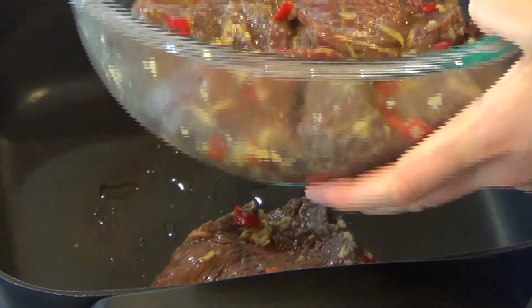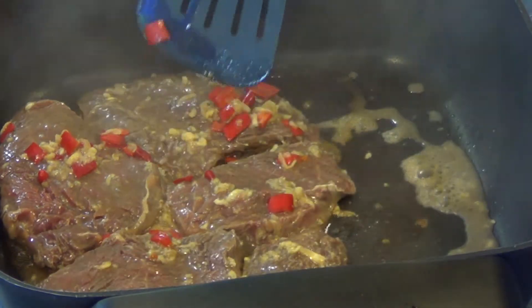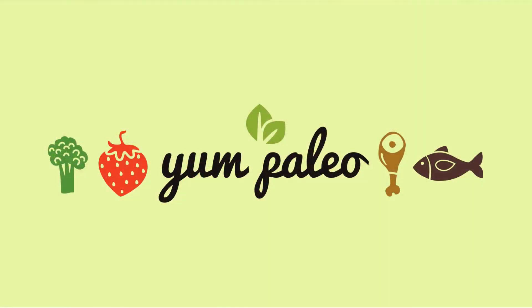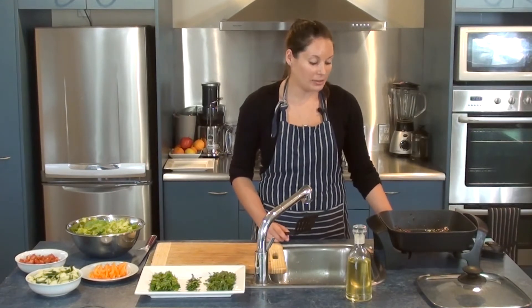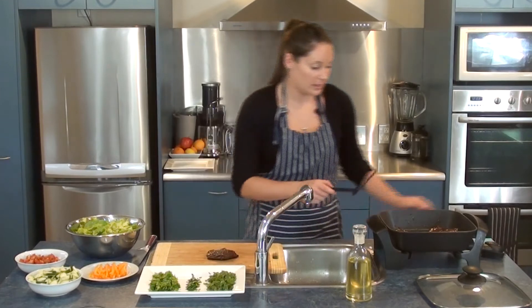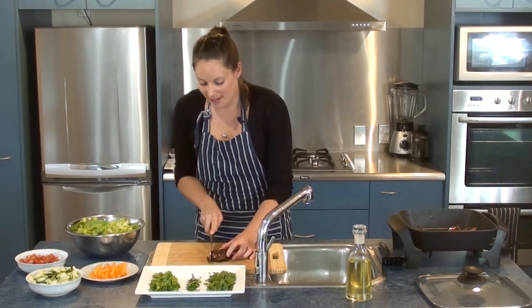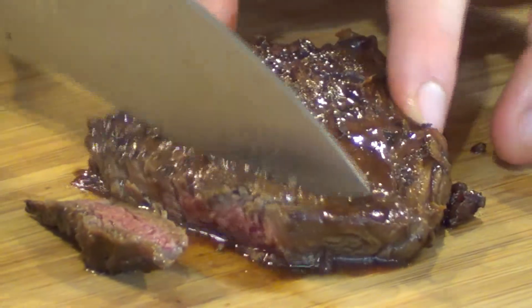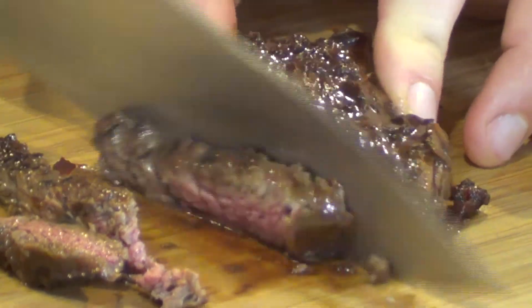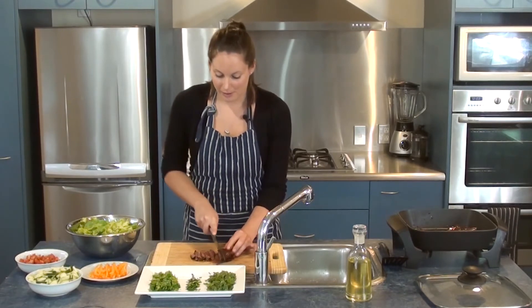Put the steak in and make sure you get a lot of that marinade in with it as well. They've been going for about three minutes on each side now, so I'm going to take one of those pieces of steak out and finely slice it down the middle to get ready to serve it on top of our salad. It's quite brown on the outside but it should be nice and pink in the middle — perfect. You can really smell that garlic and ginger coming through along with a bit of chili. That looks perfect.